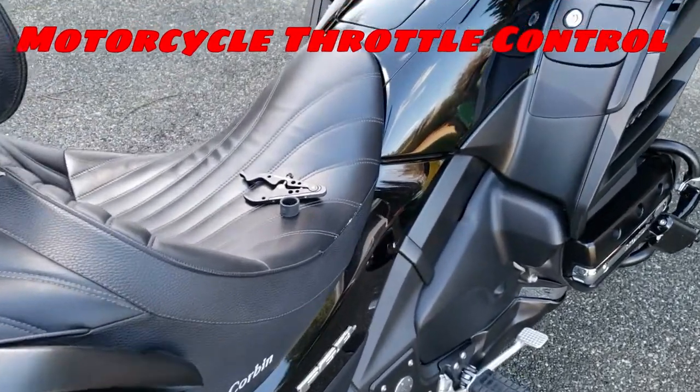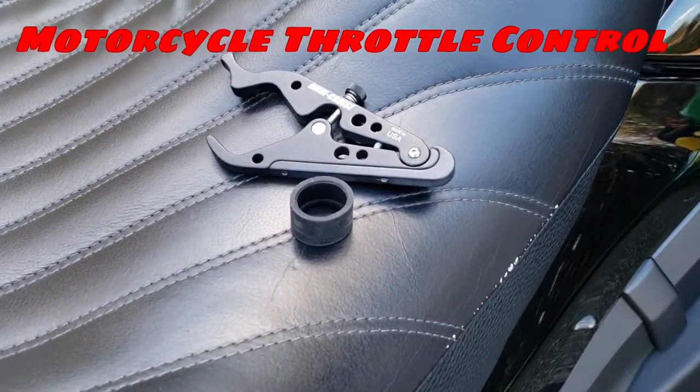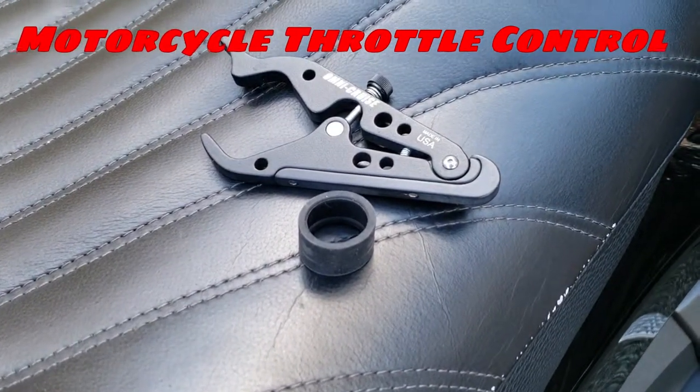Hello, this is BG Rides and I just wanted to do a quick video on throttle control if you don't have cruise control, so stay tuned.